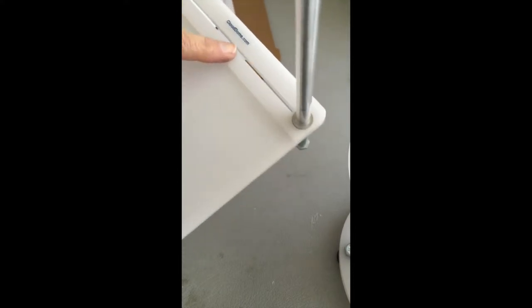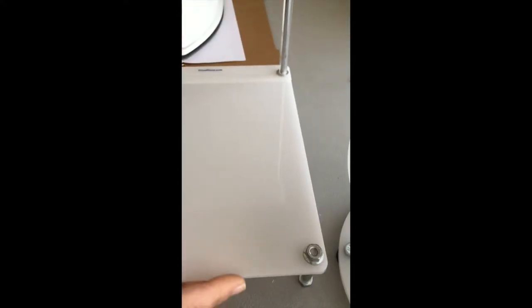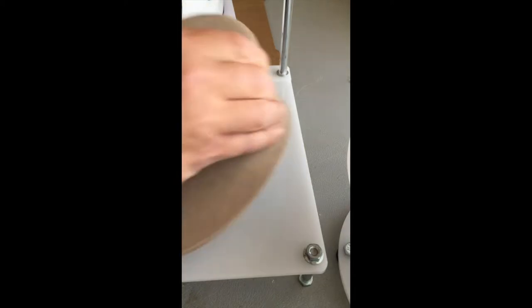I also wanted to show you this neat picture-taking product. It's called Cloud Dome — you can see the logo right there. It's really good for earrings. Displays are always extremely challenging for me. I never can seem to find anything that works well.